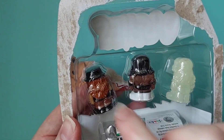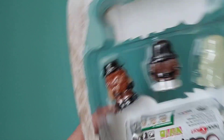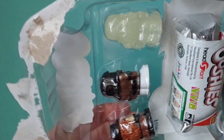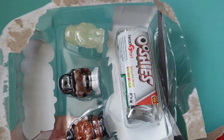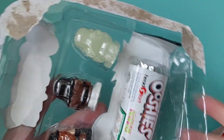I was thinking maybe if I push these they might come out, but it's not really going to work — it's plastic. I might have to cut into this. I'm sorry for the noise. I'm now completely butchering this just to get in there.